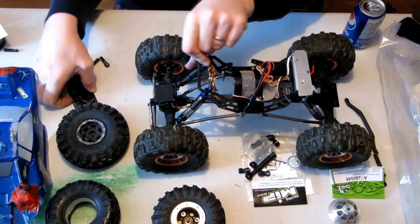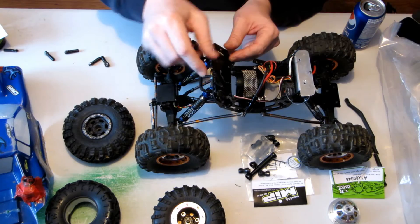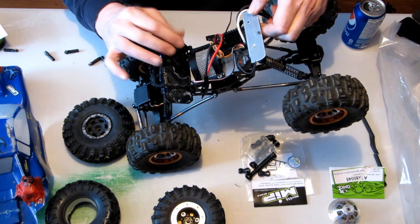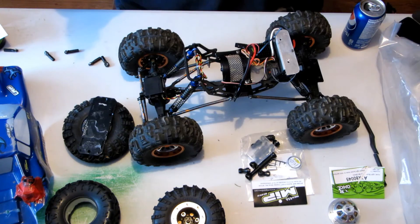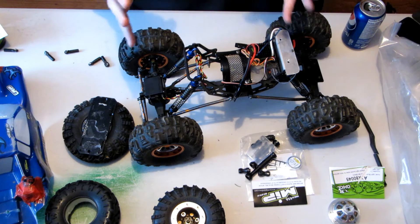I don't know what I'm going to do about a battery just yet. I'm thinking maybe something along those lines — maybe doesn't have to be quite that long, because I'm going with a shorter two-cell LiPo. I get the feeling I'm talking really fast and I apologize for that.